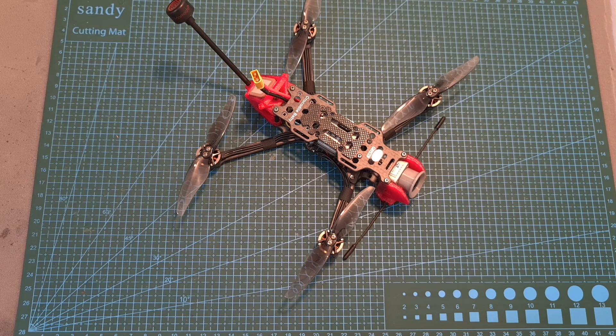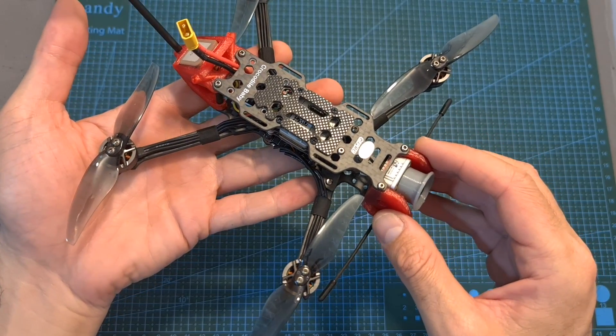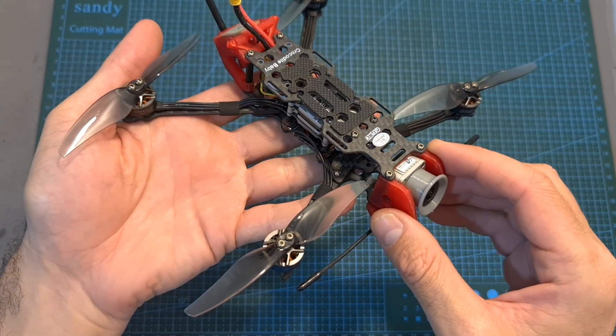Hello guys and welcome back to my channel. Today I'm going to check the Gepra-Seq Crocodile Baby, a micro long-range 4-inch quadcopter. In this video I'm going to quickly go over its features and specs, give you my initial feedback after testing it out, and show you some flight footage.